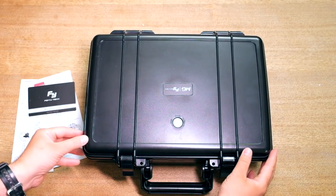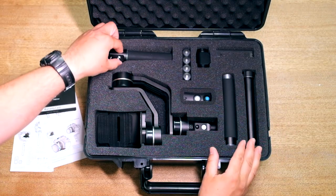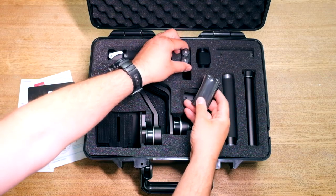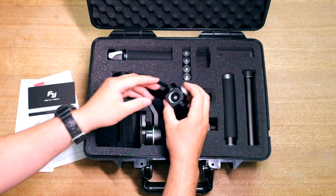As soon as you open it and take it out from the box, you'll find this little suitcase made of plastic, which is, I believe, weatherproof. It will come with all the accessories, so obviously you will need to set it up every time you want to use it, but you will quickly see during the review that it is very, very quick.